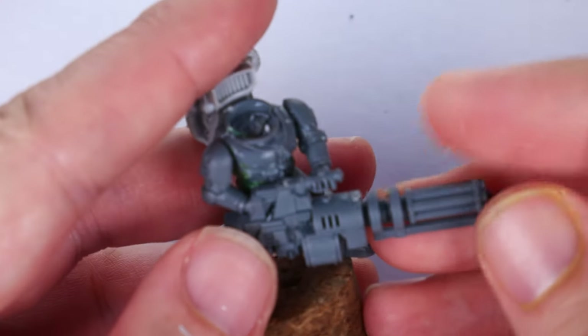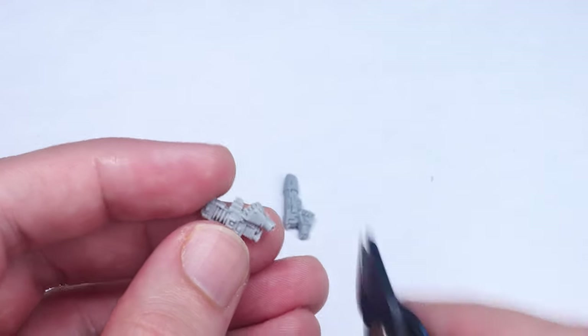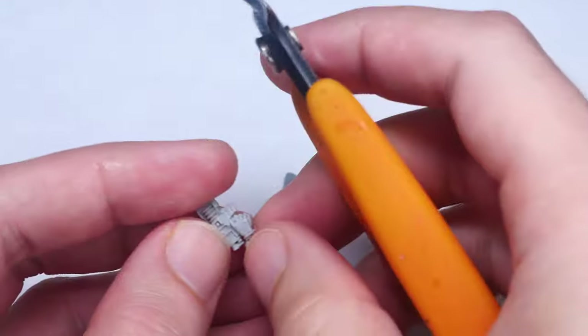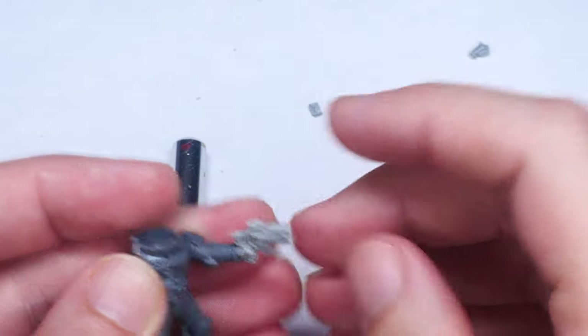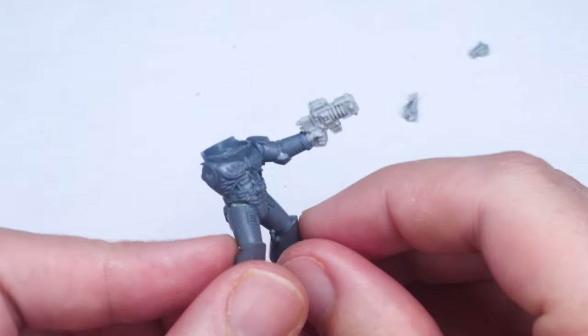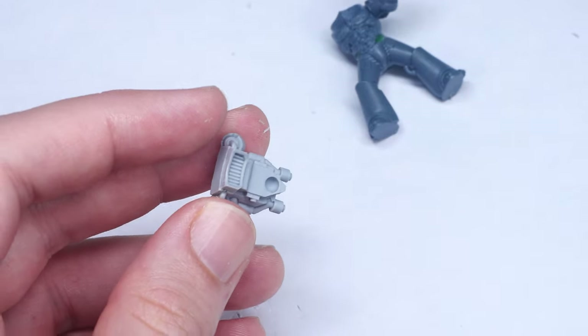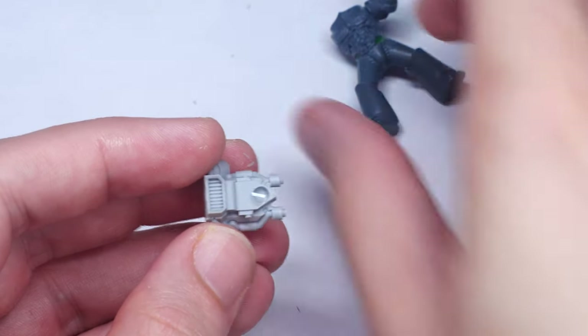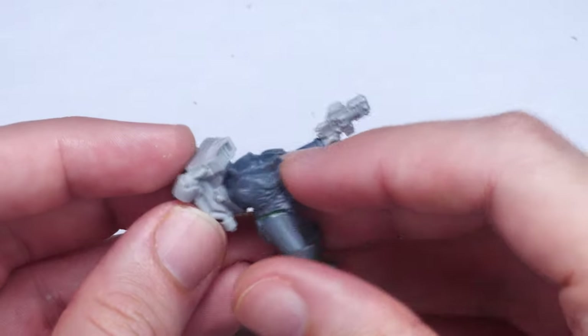Overall, this was a fairly straightforward conversion and I'm really happy with the results. For the rest of the squad members not armed with assault cannons, I simply used the Falkite Serpentas from the old Forgeworld Mk3 and Mk4 close combat assault upgrade sprue. Of course, this squad would not be complete without their iconic jump packs, and for those I used a mixture of resin and plastic Mk4 ones.